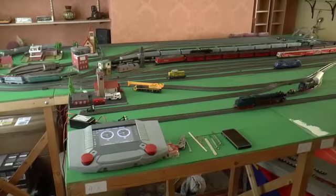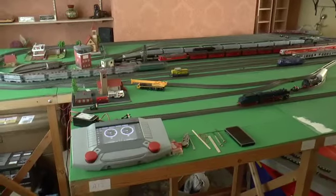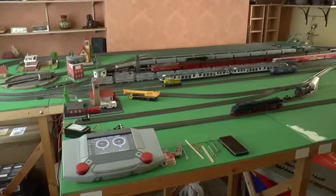Hello and welcome to my layout. This is the first layout I've ever built. It's been built using CS2, digital operation, and using Marklin's C-Track.